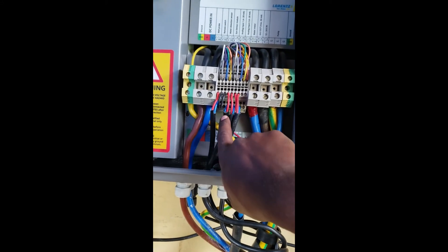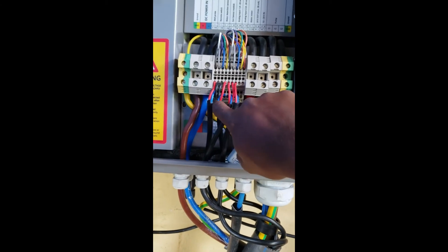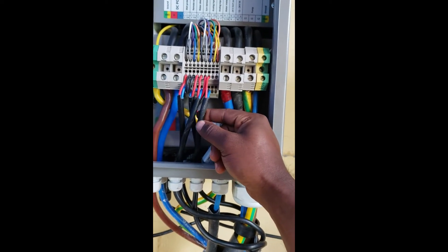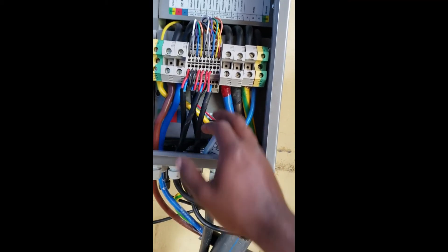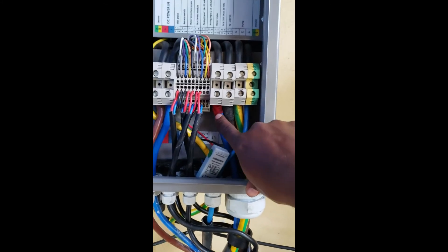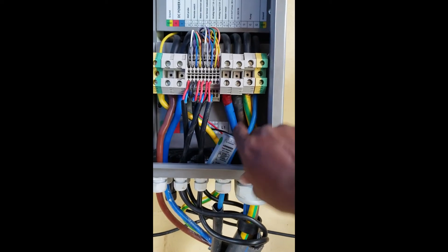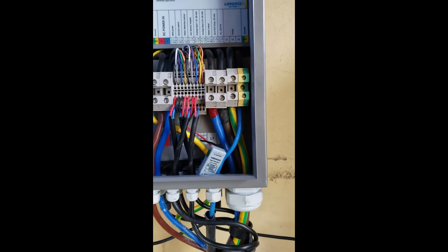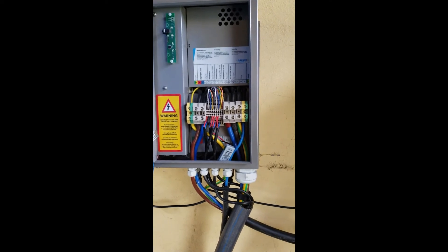This terminal is for the liquid sensor and this one is for the pressure sensor. Then we connect the wattmeter sensor on terminals 13 and 14. The remaining terminals we just leave open. For the pump, we have three wires — the PS UK 40 converts DC to AC and supplies it to the pump. This cable goes to the pump, and the ground cable also goes to the pump. That is how you connect the PS UK 40 controller for the pump.